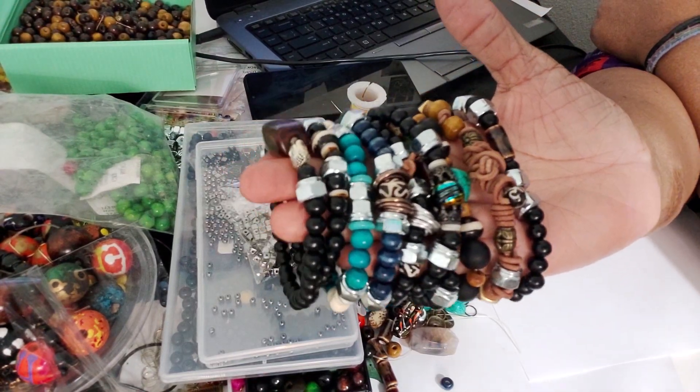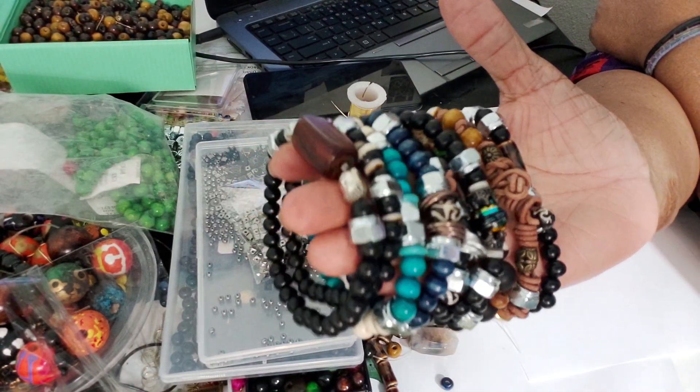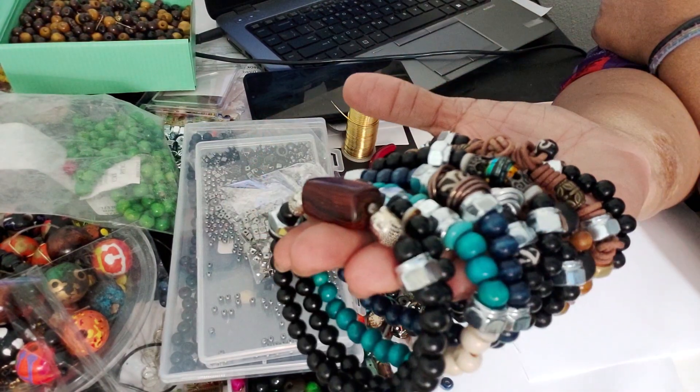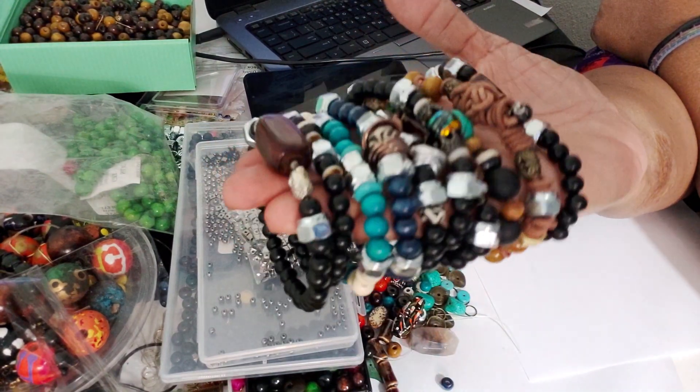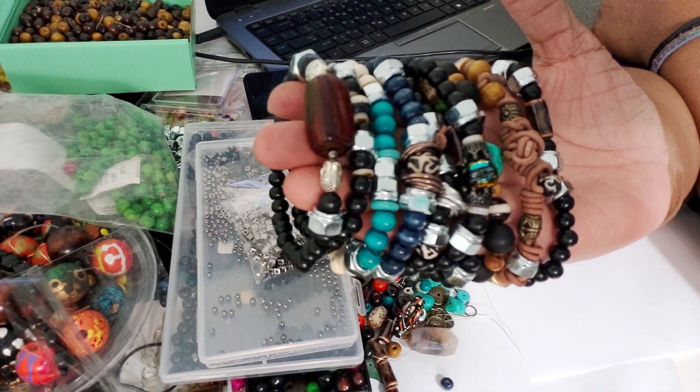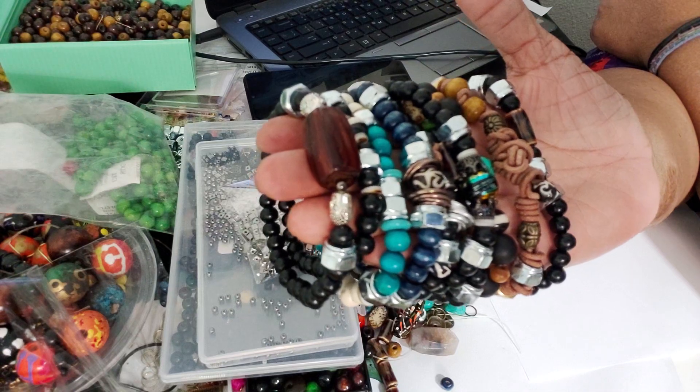Hey family, this is Darlene with Jewelry by BDK. I wanted to stop by real quick. I've been working on some men's bracelets, and when I tell you I have been challenged, I have definitely been challenged.